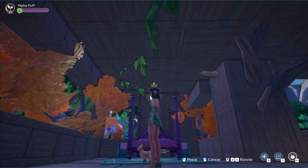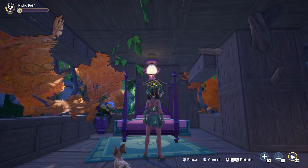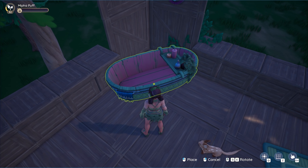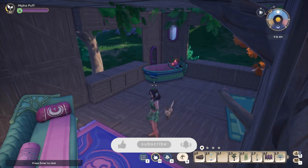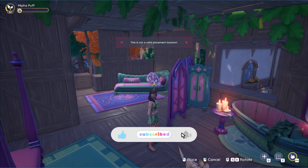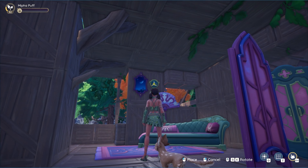I had two things in mind when decorating: I wanted it to be fairy-like and cozy — just imagine a little helpful fairy living in your plot, and this is where they would live. I didn't have a specific furniture line I was sticking to for the entire build, but I do have quite a bit of Moonstruck, Dragontide, and Ravenwood items.